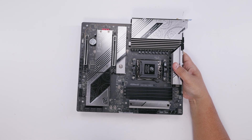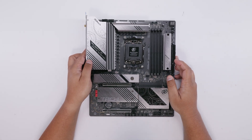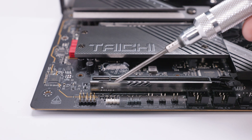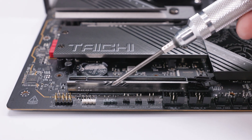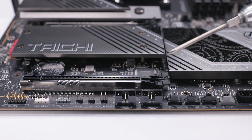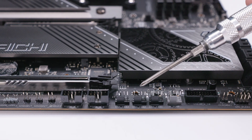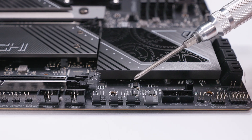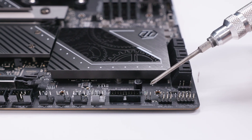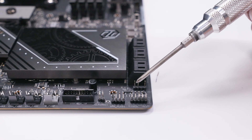Let's unsheathe the ASRock X870E Tai Chi Lite and take a closer look at everything on the board. Spoiler alert: this board is the same as the regular Tai Chi. At the bottom of the motherboard we've got the front panel audio header, a 4-pin 12-volt RGB header, a 3-pin 5-volt addressable RGB header, three headers for the thermal probes, two USB 2.0 headers for RGB controllers and liquid coolers, four 4-pin PWM fan headers, a USB 3.2 Type-A front panel header, a clear CMOS jumper, and the front panel header for your lights and switches.